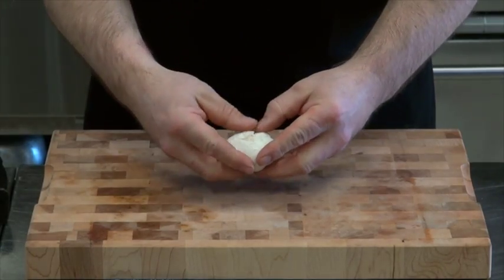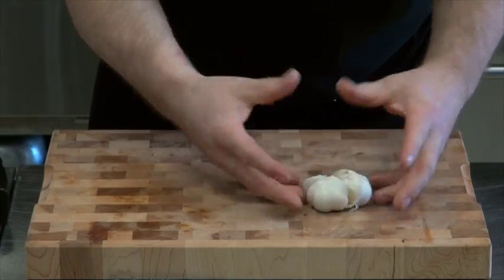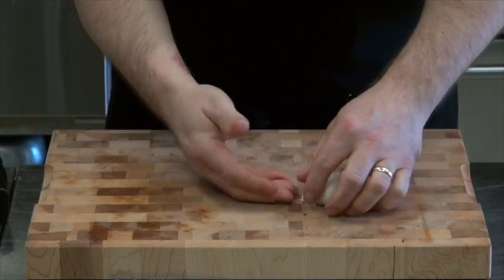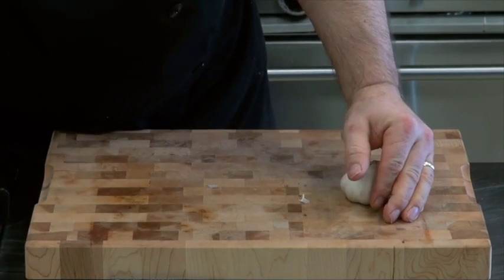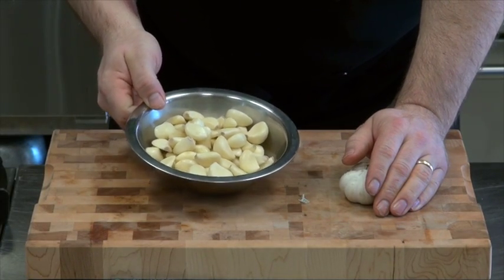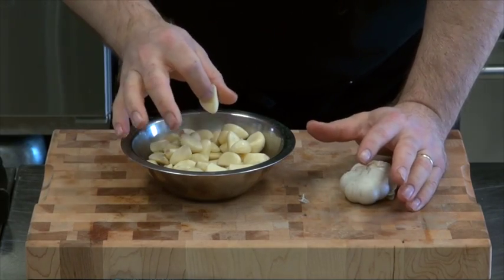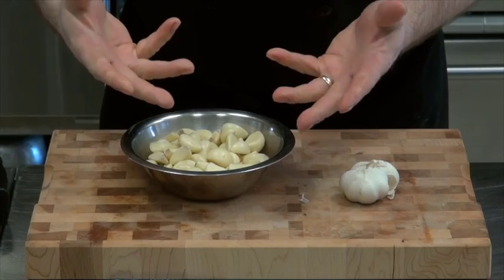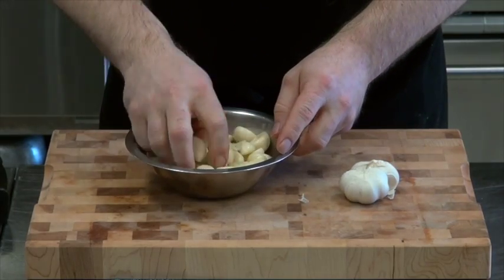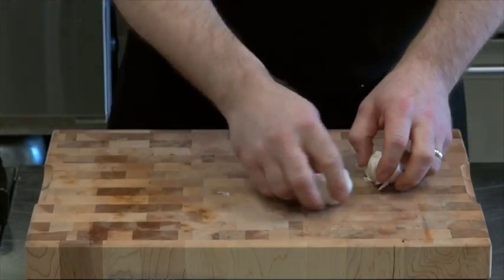Garlic — difficult, fun, absolutely love it. This is a bulb of garlic containing cloves of garlic. Now of course, you can buy it peeled, even at the grocery store. It's not that expensive. However, once it's peeled garlic, it does have a tendency to sort of lose its flavor — it gets a little old. But it's a real easy way of peeling it, because you don't have to peel it.